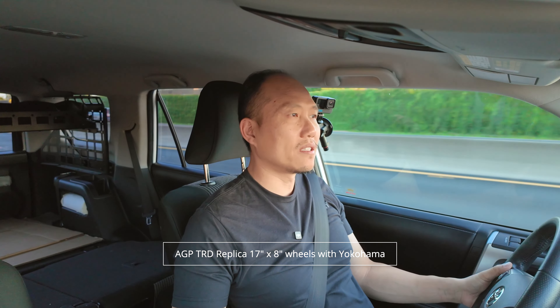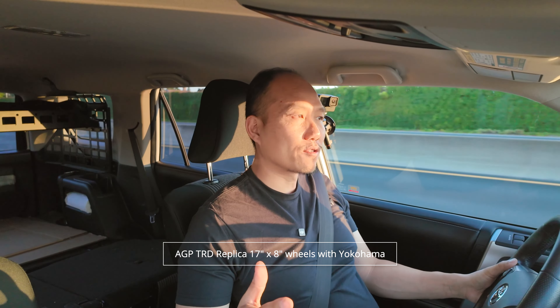Driveability is just way better. I'm running the AGP TRD replica wheels, 17x7s, with the Yokohama Geolander. I thought I was going to have some problems with the Geolander, but so far it's been riding great. The other thing is I do have a bit of a hum or vibration in the low end, between about 5 to 25 or 30 miles per hour. You can feel it oscillating, creating a little vibration — it could be from the panels, maybe the front bumper, or something loose. It's not coming from the suspension; it sounds more like loose plastics.